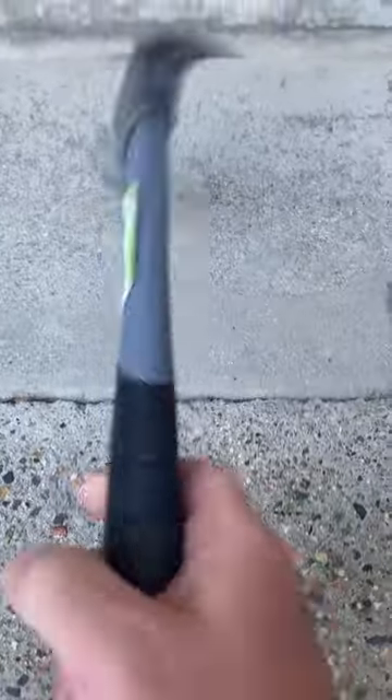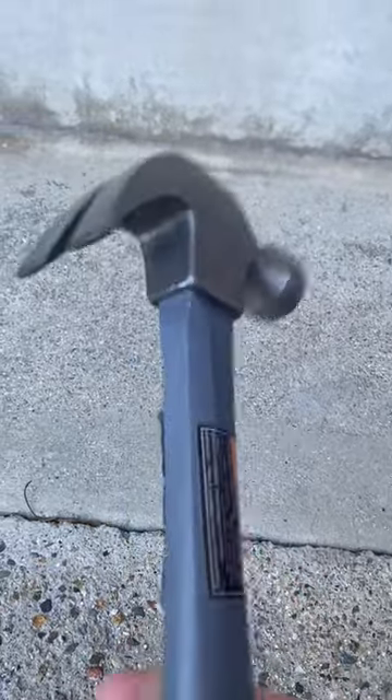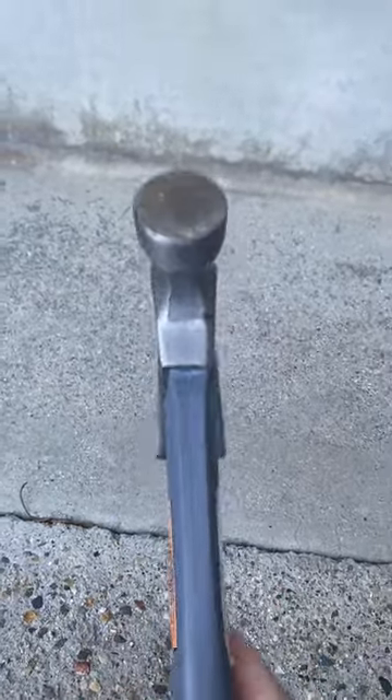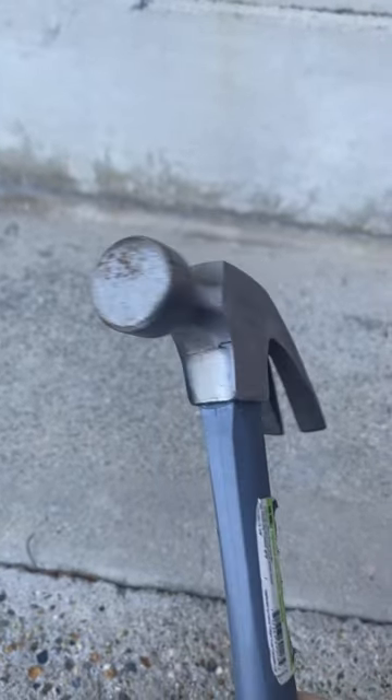Hammer. I mean, that's pretty obvious, right? Lots of different kinds, sizes, weights. You need one that will pull a nail for most applications, and a smooth face so you don't mar up or damage something that you're tapping.